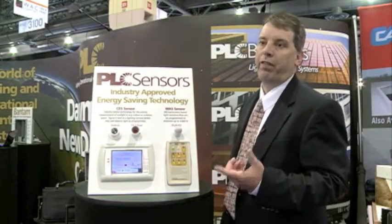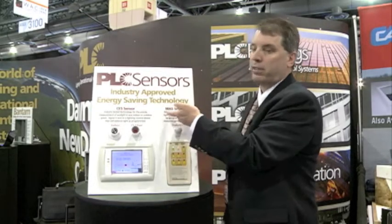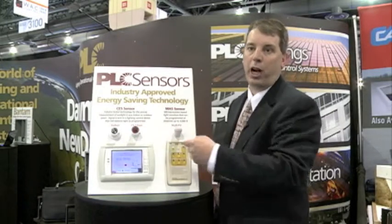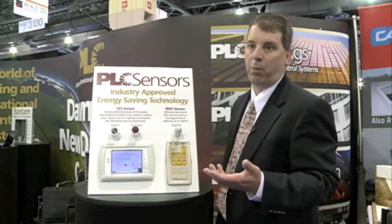At PLC we have two unique families of sensors: the CES sensor and the MAS sensor. What makes those different is the CES sensor is based on a voltage output. You can have a 0 to 10 volt, 1 to 10 volt, 0 to 5 volt, or 1 to 5 volt sensor output.